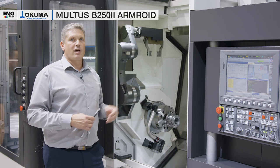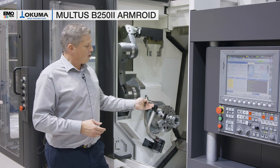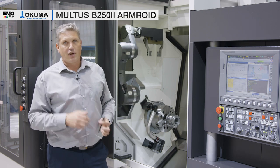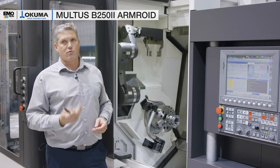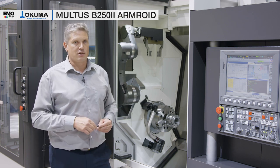The third tool is a support roller, which is used for long shafts that tend to chatter during machining. This roller can support the part and prevent chatter, similar to a steady rest.